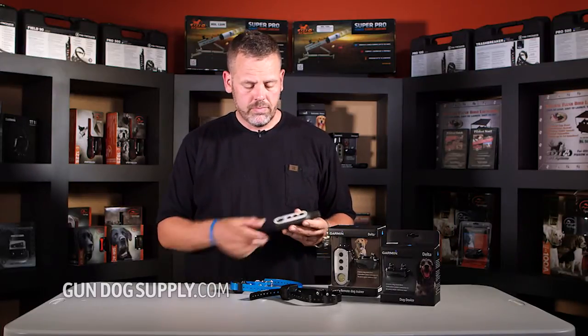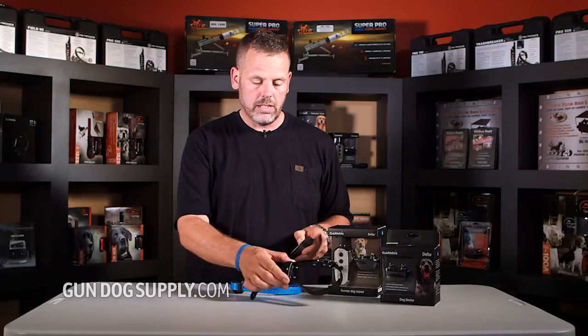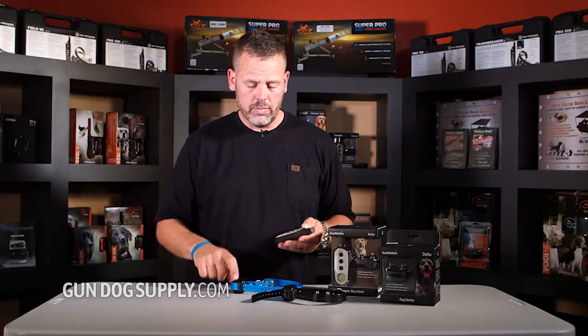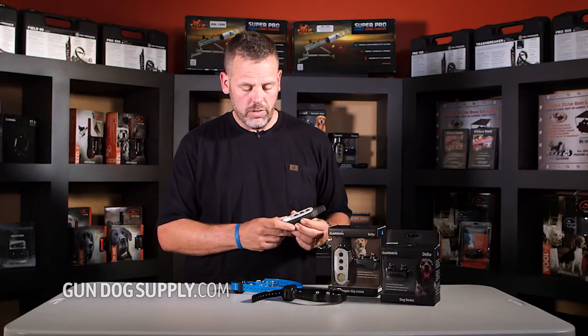We're going to have this in blue. Take your transmitter. Right now, we're synced up on the black collar as dog one. We're going to make our blue collar dog two. So using your dog selector, you move over to the blue position.